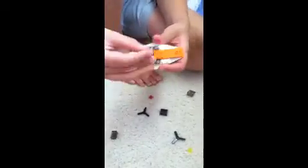Then you put it like this. Then you add the little pieces. Hi, everyone! Hi, kids! Then we add this on backwards.